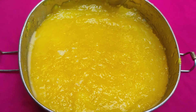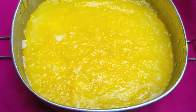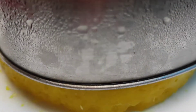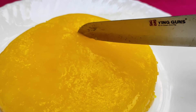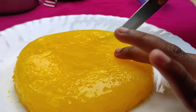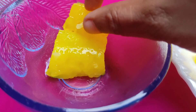We will put it in the plate. We will cut it and put it in the fridge. We will try it in the fridge. We would put it in the fridge with coconut.